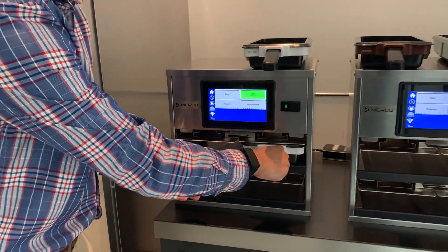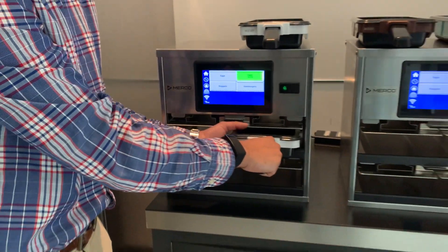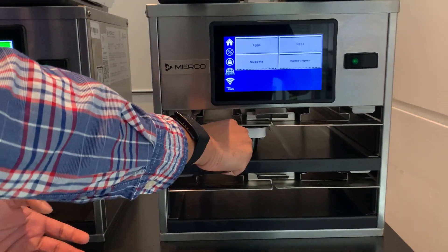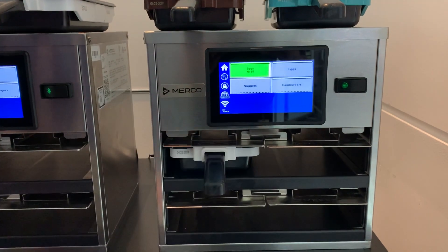Placing the pan back to its original slot keeps the timer. We can also transfer the pan from one cabinet to another by just placing the pan in another cabinet. As you can see, the timer is transferred from this cabinet to the second cabinet.